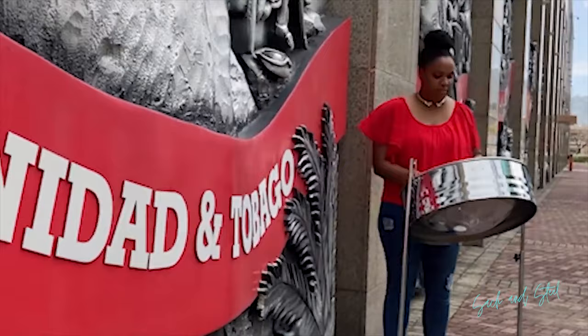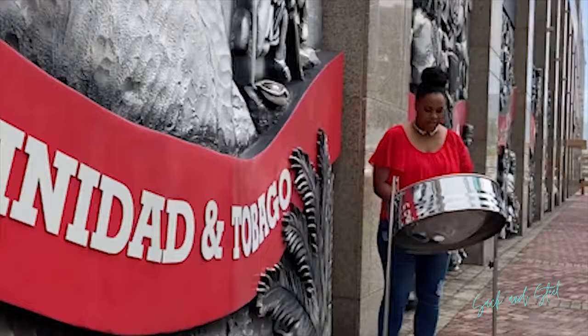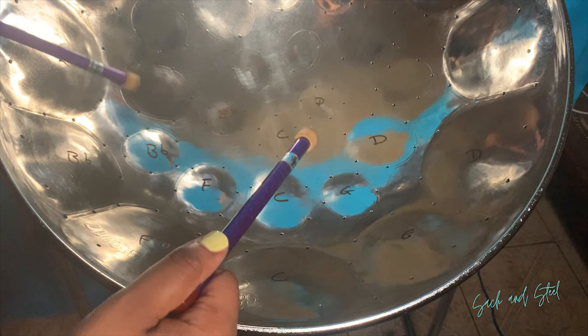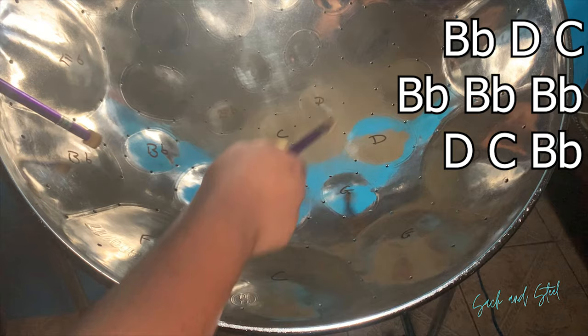Moving on. The notes we will use for the first line are B flat, D, and C. And it goes like this.